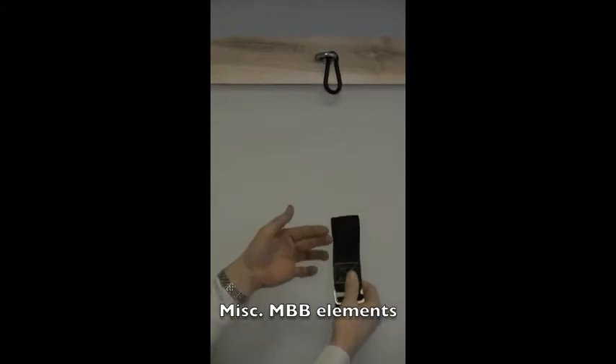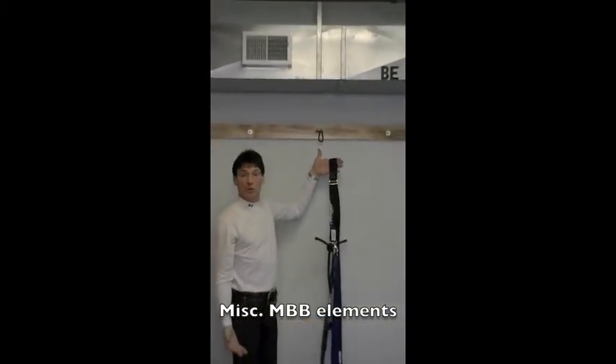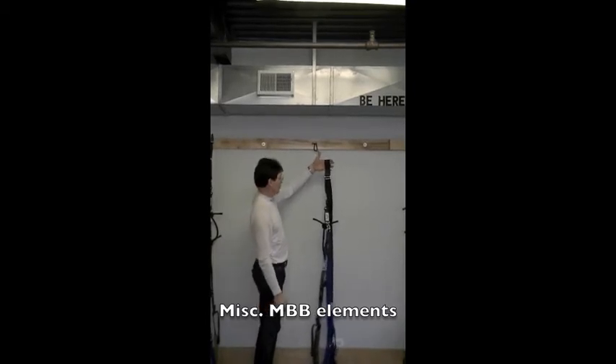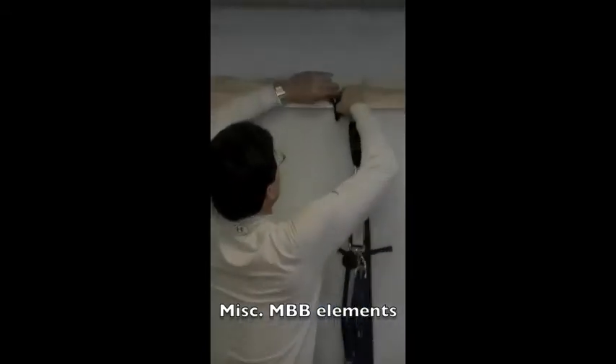In a little while, I'm going to show you how this Mighty Body Band professional version can be hooked up to a door as well — in your home, your office, or any yoga studio. I've got it, and I'm going to put it back up to my carabiner and it's into place.